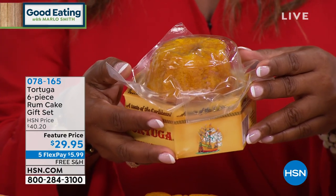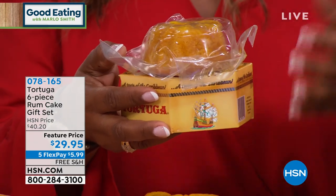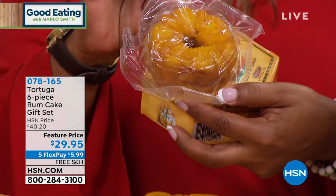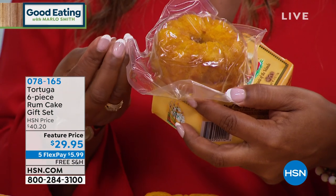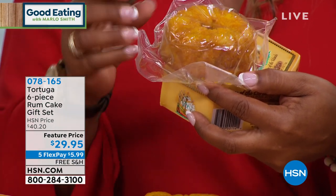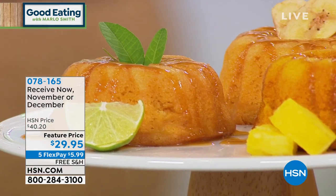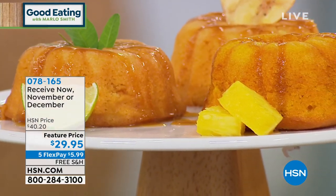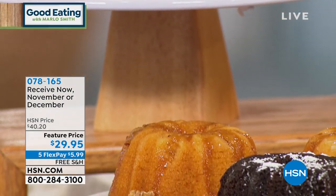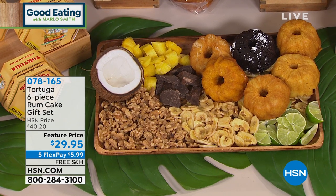We do want to invite your phone calls. Remember, the last time we offered this six-pack it sold out and you made it a customer pick. Free shipping and handling, five flexible payments. What I'm showing you is how they come vacuum sealed — all the moisture we're showing you will be delivered to your home. They are five dollars and 99 cents per payment. Flex pay is free; you'll put five dollars and 99 cents on your credit card, debit card, or PayPal today.